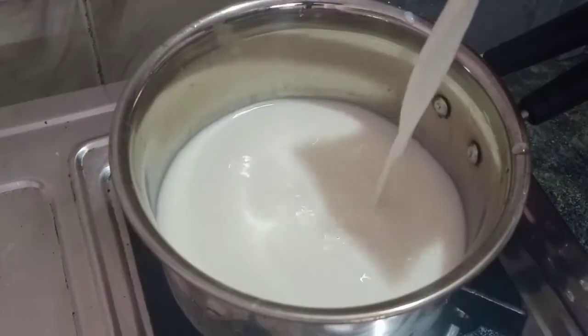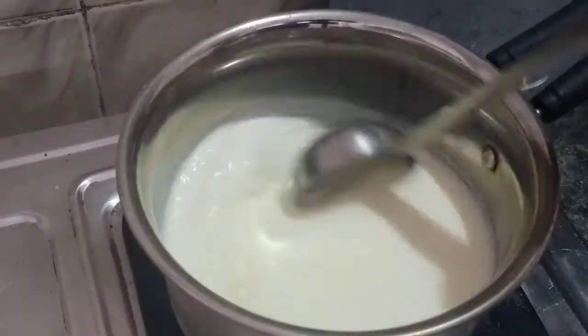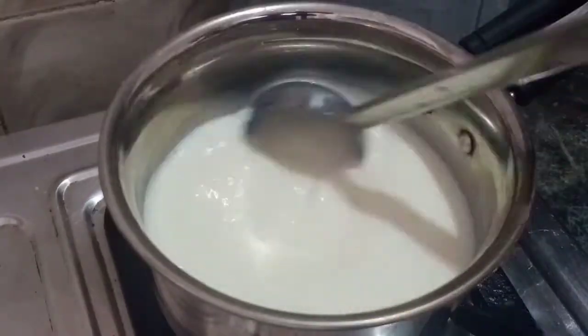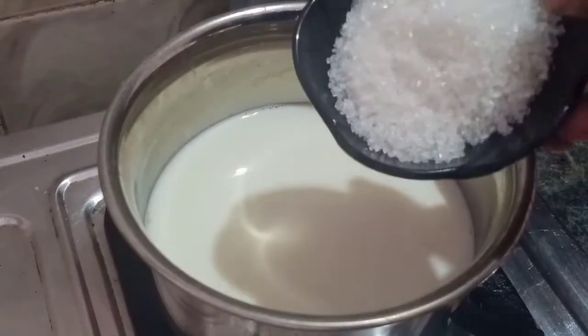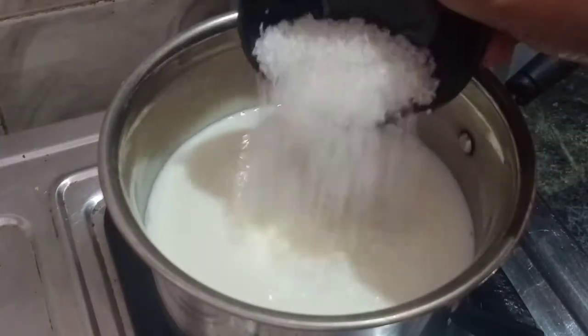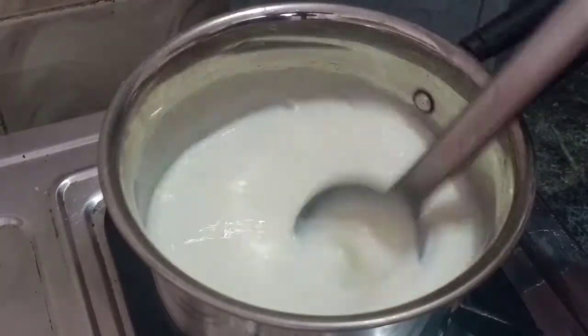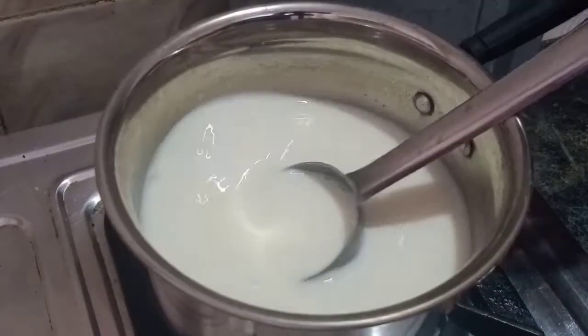Now we will try to put the flame on the pan. We will mix the pan. I will add 5 tablespoons — or 4 tablespoons — of pan. You can add 3 tablespoons of pan.